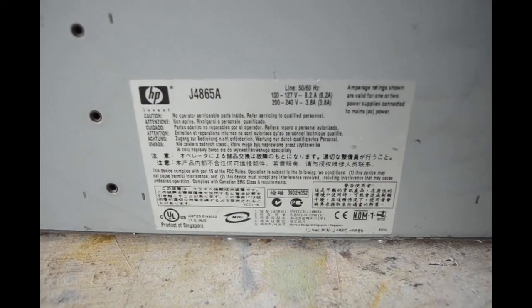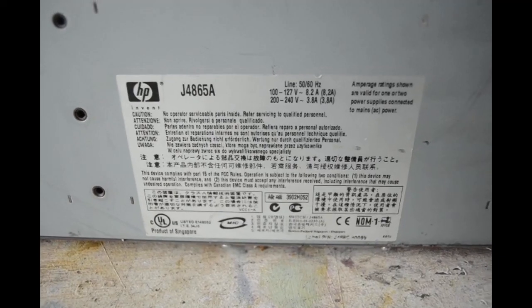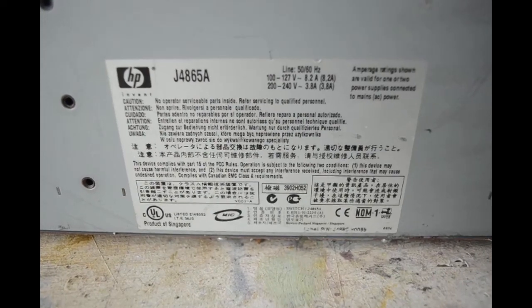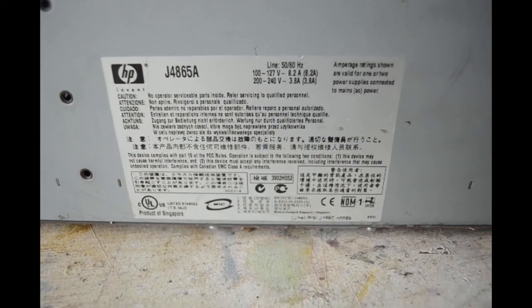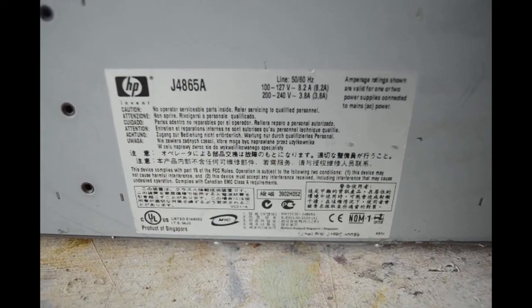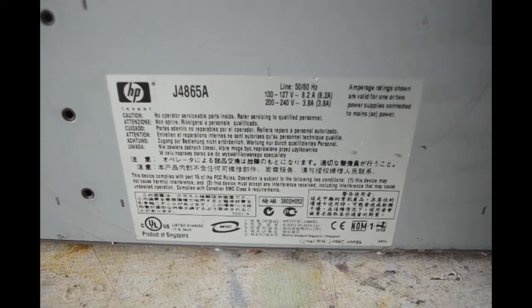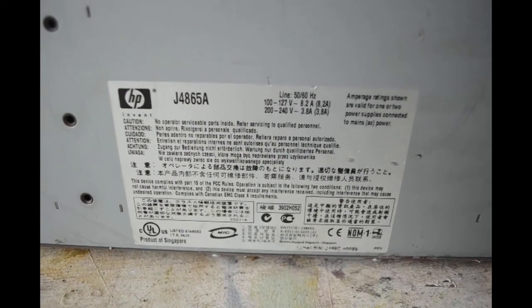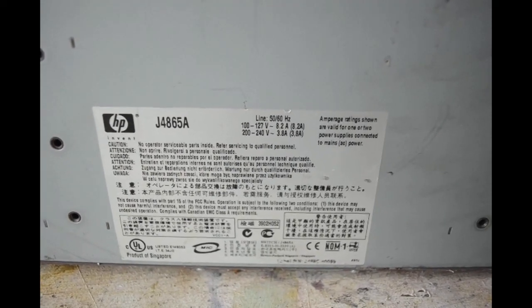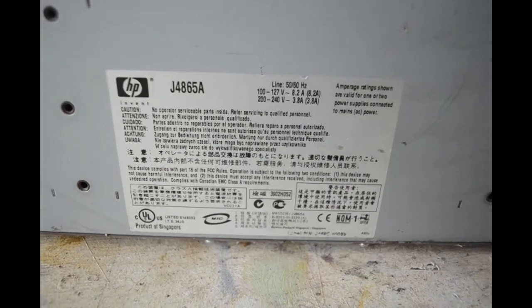Before I start tearing it apart in earnest, for anybody who's interested here's a label I found on the bottom of it. I wish I could find a date code — it would be interesting to know just how old it is. This was obviously cutting-edge high tech at one time, and now nobody wants it. It would be nice to know how many years have passed. But I don't see a date code on it anywhere, unless it's in one of those other languages or encoded in these numbers somewhere.